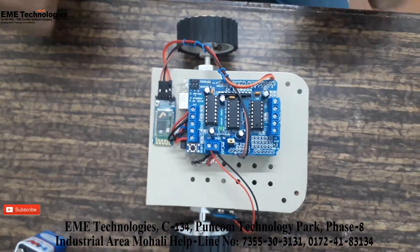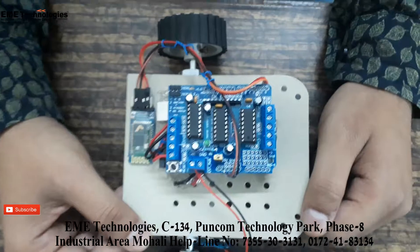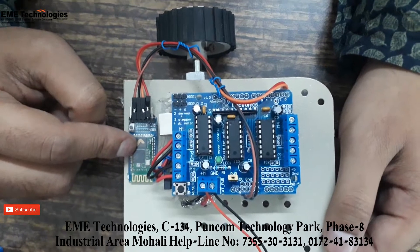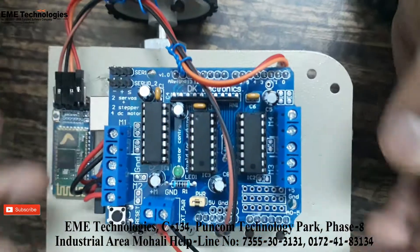Hello everyone, welcome to our YouTube channel. Today I am going to tell you about a voice control Bluetooth robot. This is our Bluetooth robot — we have used an HC05 Bluetooth module and an Arduino Uno R3.